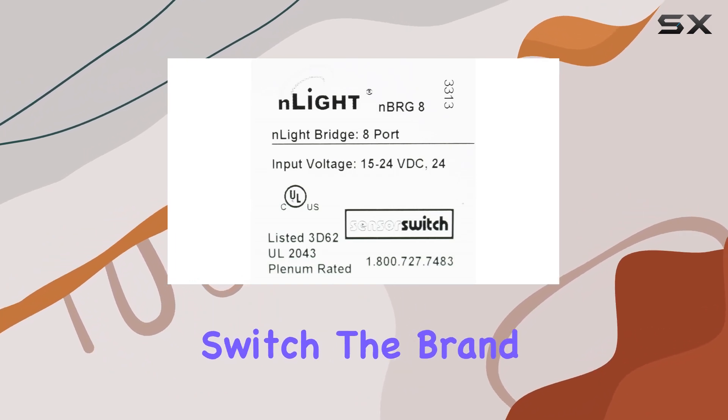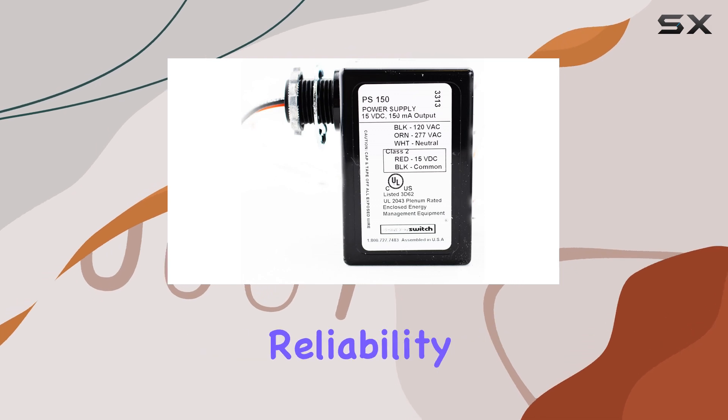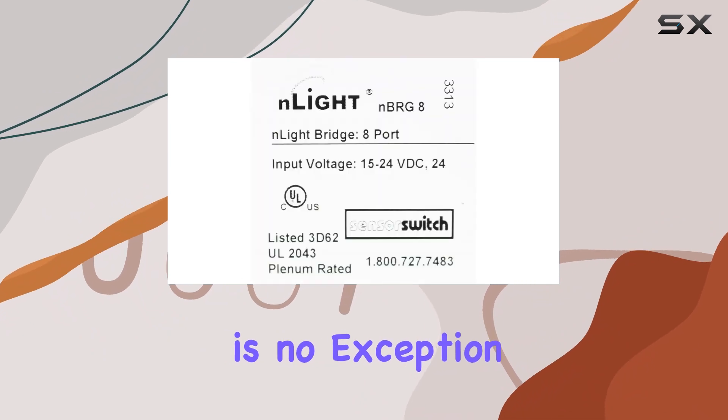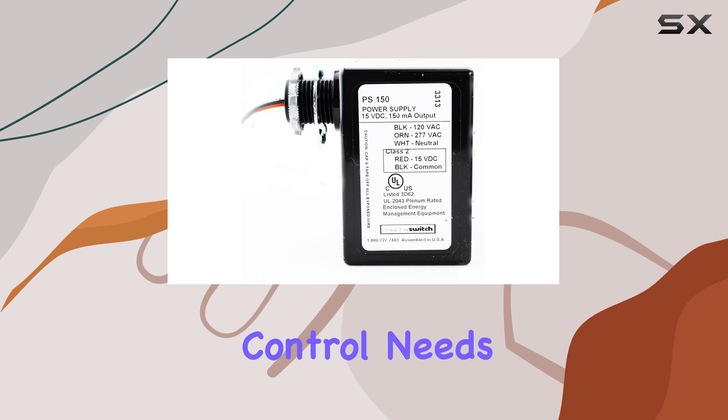SensorSwitch, the brand behind this innovative product, is renowned for its commitment to quality and reliability. The NBR-G8 KIT is no exception, offering users a durable and efficient solution for their lighting control needs.